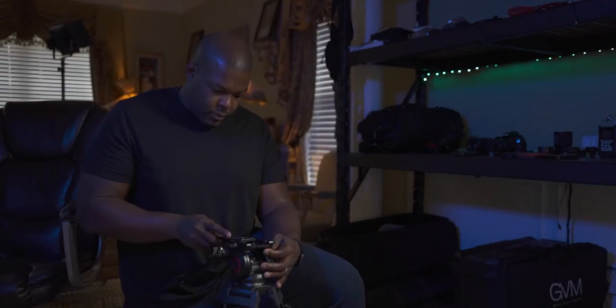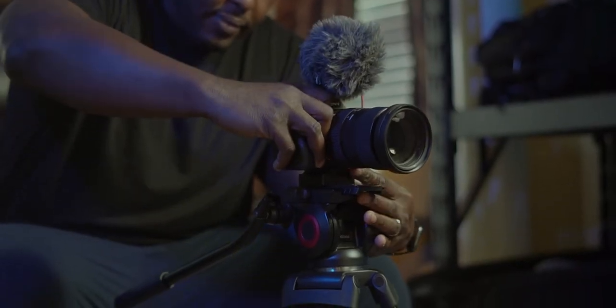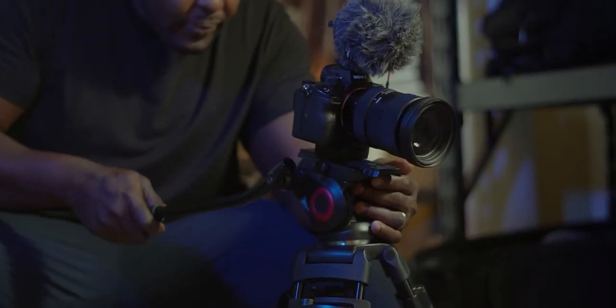Tripods and gimbals all come with quick release plates now. On the tripod it's fairly easy — you have the plate, install the camera on it, you can pull it out and you're ready to shoot. Put it back in and you're good. On the gimbal, that's another thing.